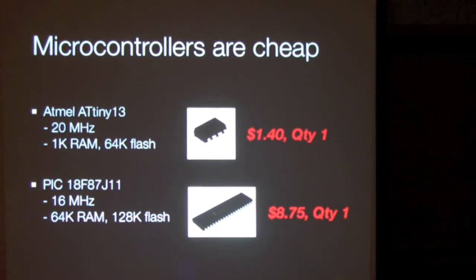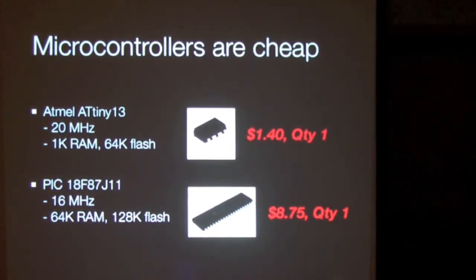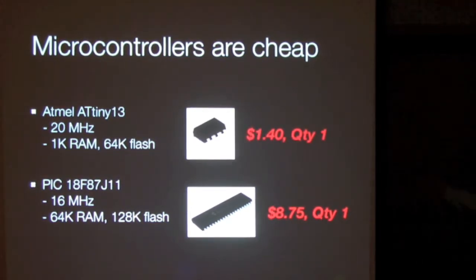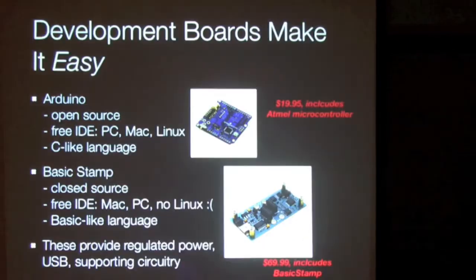Microcontrollers are cheap. This tiny little one here comes for as little as $1.40 quantity one. It's pretty small — 1K of ROM — but it has several I/O pins you can control several things with. This PIC down here has got a whole lot of I/O, plus a fair amount of RAM and flash, and it's around $4.75.